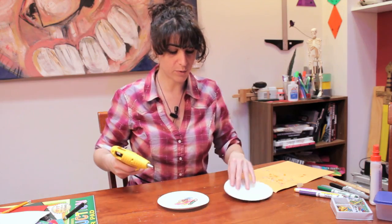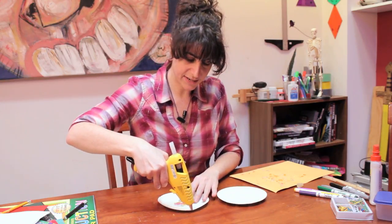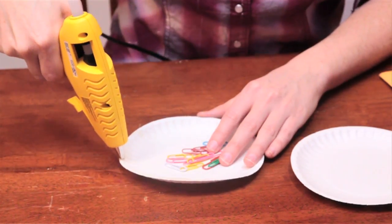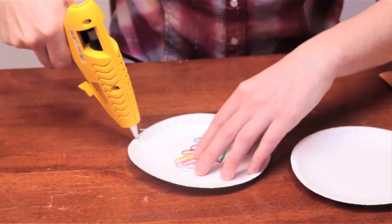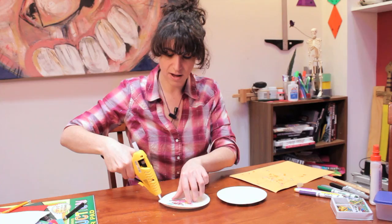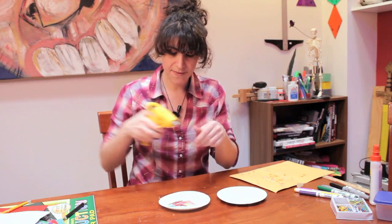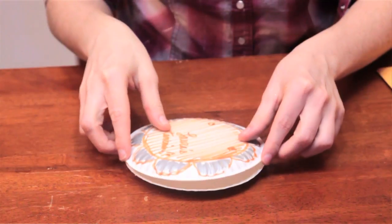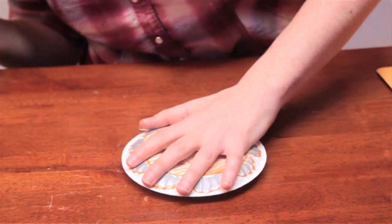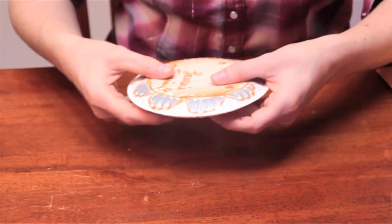I'll explain how I'm going to make this tambourine: I'll take the plate that I decorated — and you can decorate the back side of it too — and then take another paper plate and fill it with something. You can fill it with rice, you can fill it with paper clips, you can fill it with whatever you've got. And then we're going to tape or glue these sides together so that it will actually make a noise.